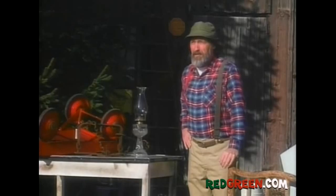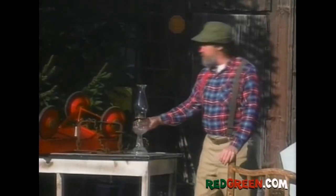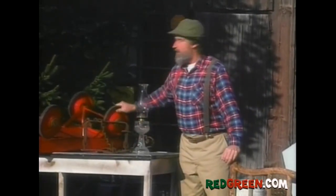You'd be amazed at what you can dig up — literally. I found this old oil lamp and this bear trap and this old red cart here, all of which I'd be willing to part with if the price was right, like, say, more than zero.